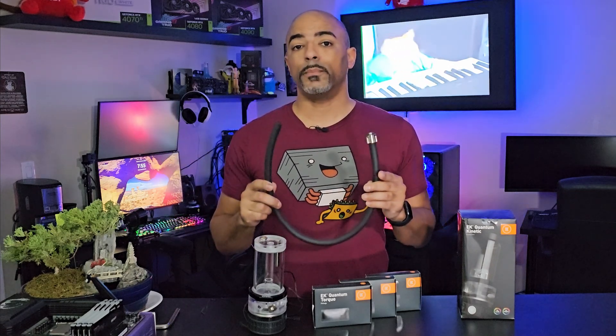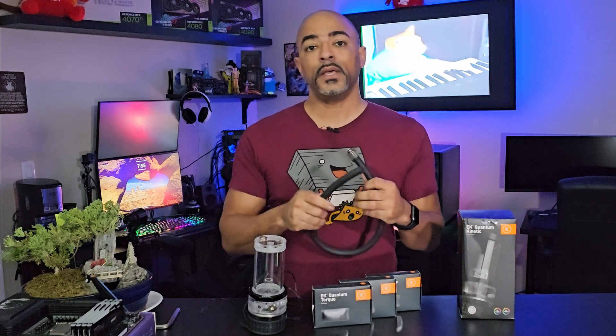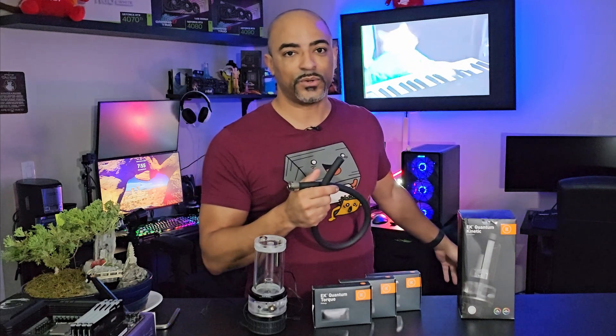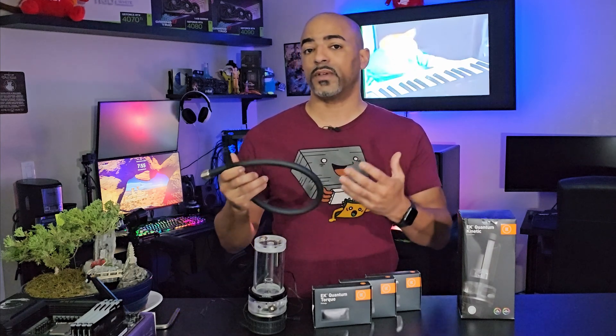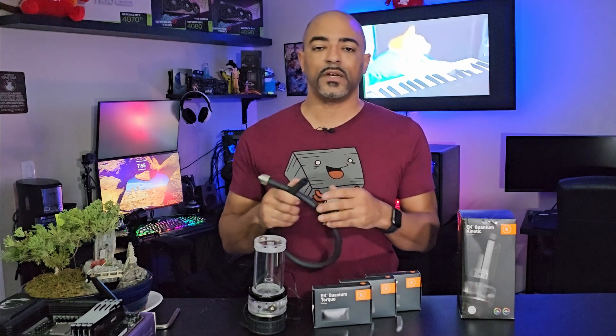ZMT — zero maintenance tubing — which is this nice thick black tubing, is actually my favorite. In my primary build right over there, it's all ZMT. I also have a water-cooled NAS over there, and it's all ZMT. For some of my showcase builds I do from time to time, I'll use acrylic hard line tubing, which is really nice. It's my favorite style of hard line tubing over PETG, glass, and all that stuff.